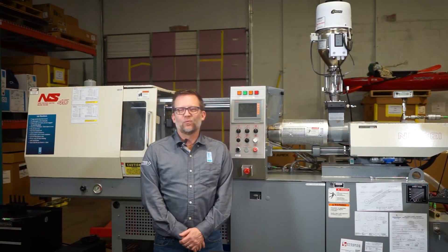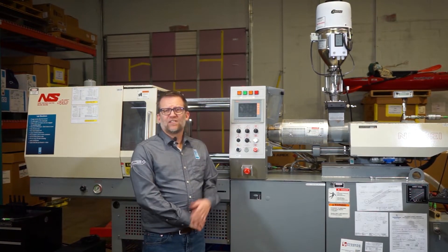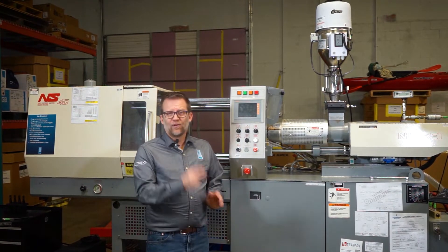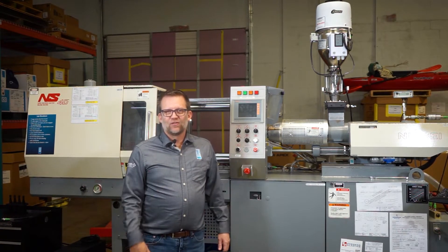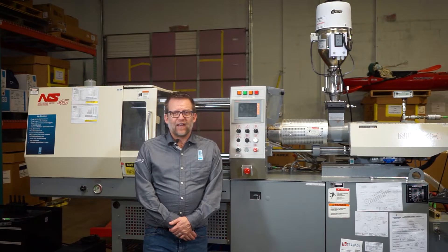Good afternoon, Jason Robinson here. Welcome to our YouTube channel. Today we're going to discuss how to take care of your platens a little bit better. It's something that gets ignored because we're changing molds in and out so quick — sometimes even two or three times a day — and we're in a hurry to get the mold out, get the new mold in, and get running good parts again, because it's all about selling time.